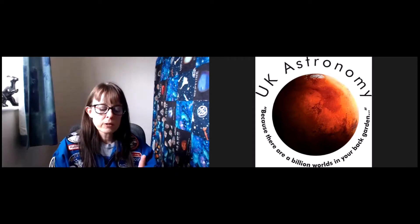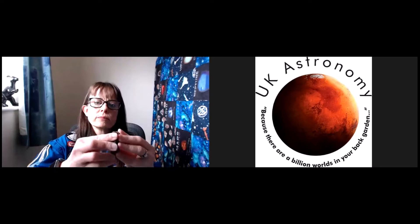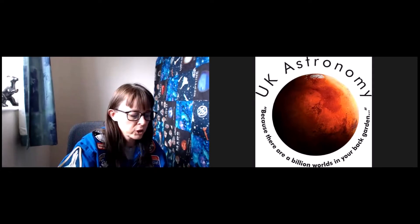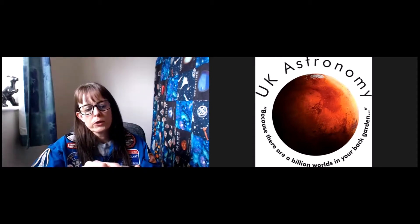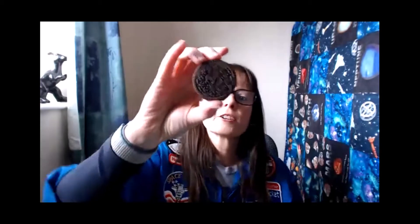Let's start with our new moon. We're going to take an Oreo and twist it. I want one that has absolutely no frosting on it, so I'm going to scrape off all the cream. A spoon is going to be really helpful for getting out the filling when we don't need it. I'm going to use the side that didn't have the filling to represent my new moon.